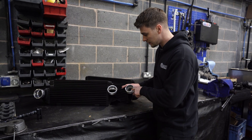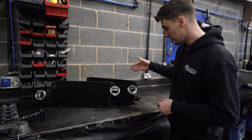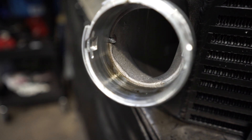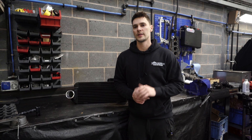The next difference is the end tanks. If you look inside the end tanks, ours is tapered for better airflow, where the non-branded one has got the adapter welded straight over the top of the casting, which is not very nice.